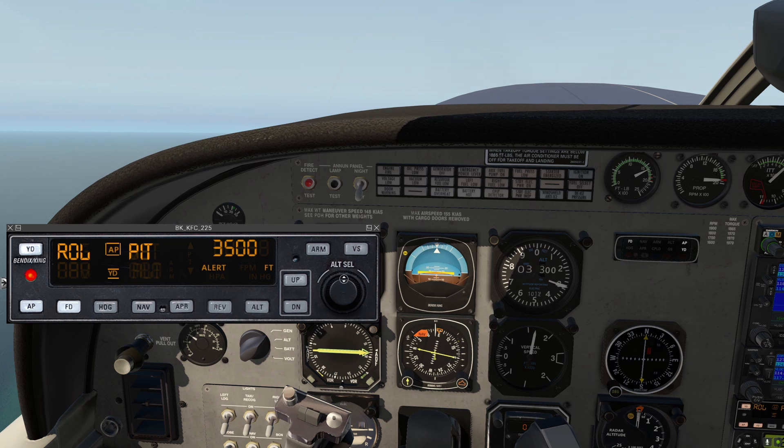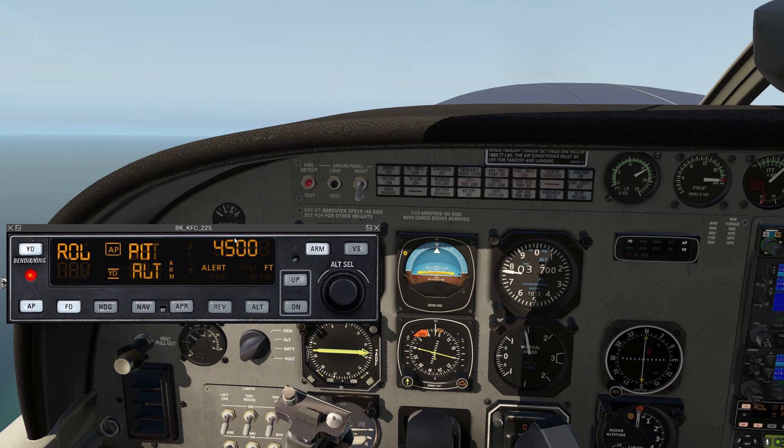We're coming up on our altitude. Let's actually go up to 4,500 — give ourselves a little more room. We notice that when I moved the altitude select knob, it automatically armed the altitude hold. Now we have an alert telling us we're within a thousand feet of our altitude. With altitude armed, it should automatically level off at 4,500.